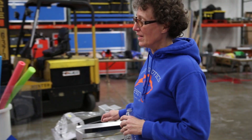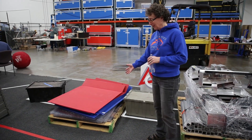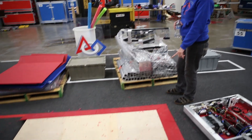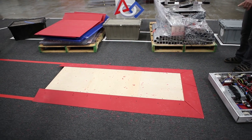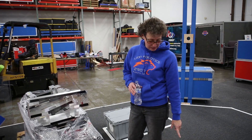Over here you can see the bits and pieces of our ramps from last year's aerial assist game. We've been able to utilize those to create the ramps in the middle of the game for a part of our field. We've also used it as the base of our electronics board.